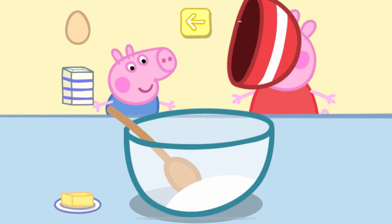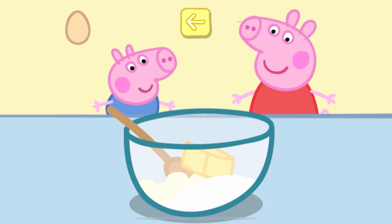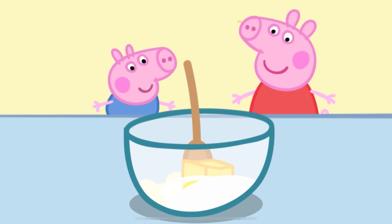Sugar. Flour. Butter. Egg. Move the spoon to stir the cake mixture.